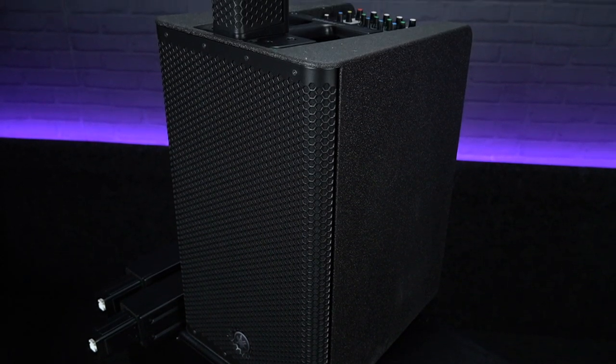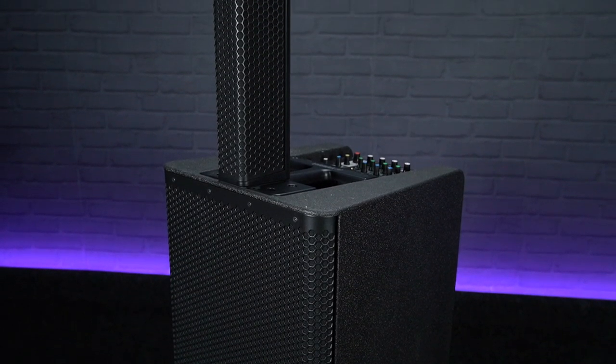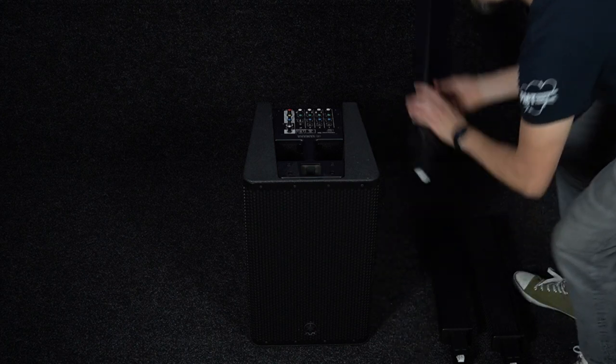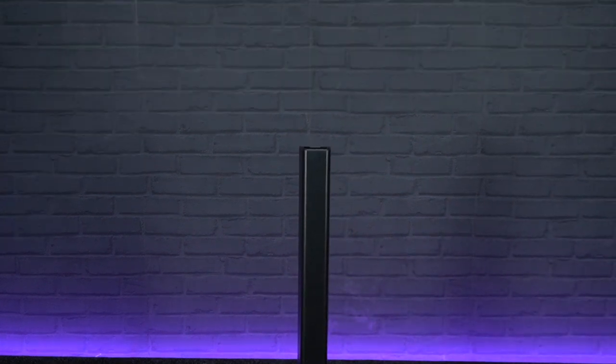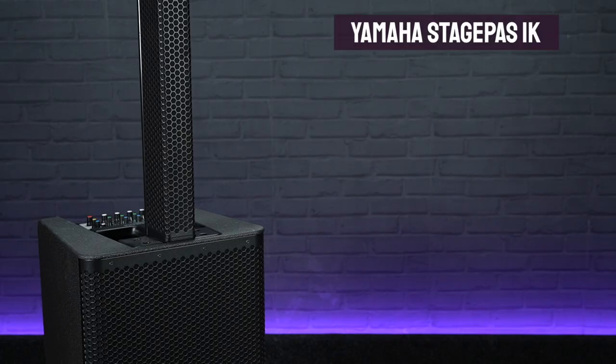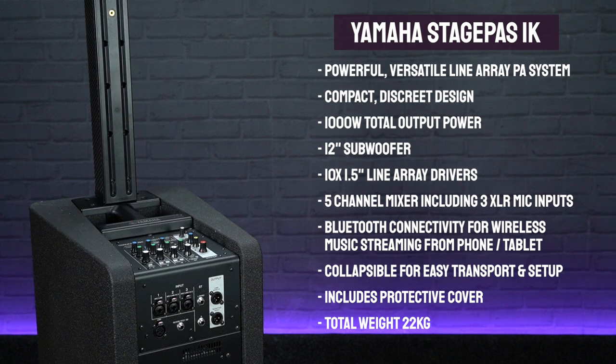For our final PA bundle, we're looking at something completely different: a line array style PA system — the Yamaha StagePass 1K. Despite its compact design, this is a really powerful PA in a box, kicking out 1000 watts split between the 12-inch subwoofer and the ten 1.5-inch speakers mounted inside the upright section. Due to the way the line array speakers work, it can be placed pretty much anywhere in your room without worrying so much about microphone feedback. It collapses down for super portable, quick setup and dismantling, and is currently available with a free dolly trolley so it can be wheeled around easily.